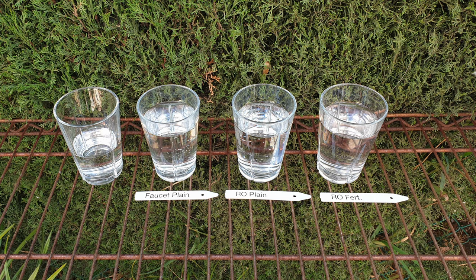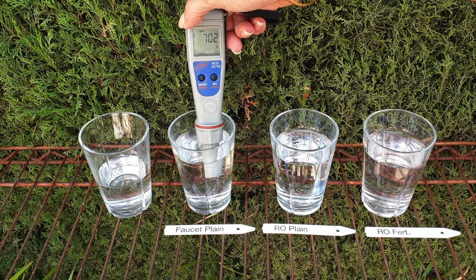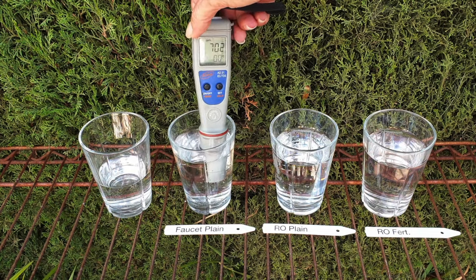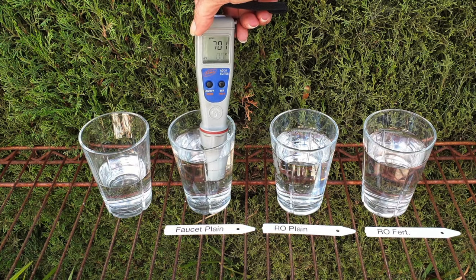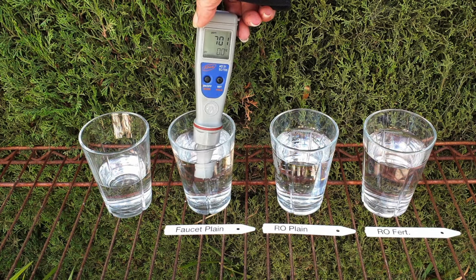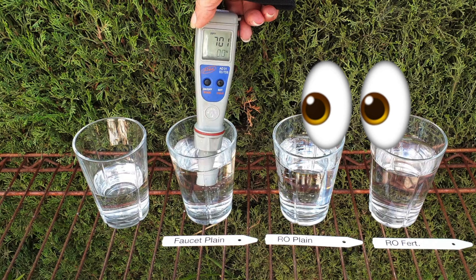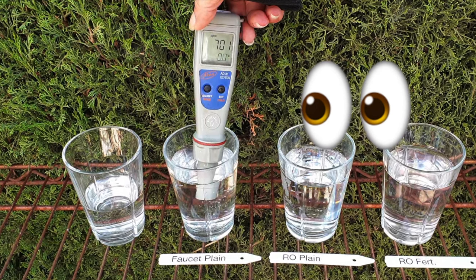To the left, I've placed some plain faucet water to make things easier for the pH meter demonstration. We start with a TDS reading — we're not even going to bother with the pH yet, and you'll quickly see the value of that. This water doesn't even have fertilizer in it, and those parts per million coming out of the tap are alarming. Without a TDS meter, you might think it's fine to add fertilizer — and suddenly your parts per million would explode into concentrations that are not feasible for many orchids.